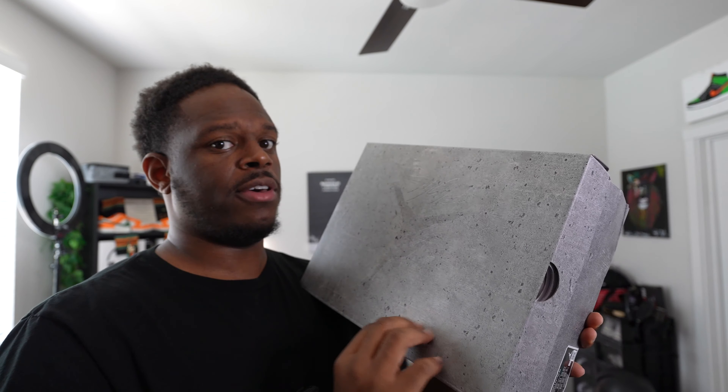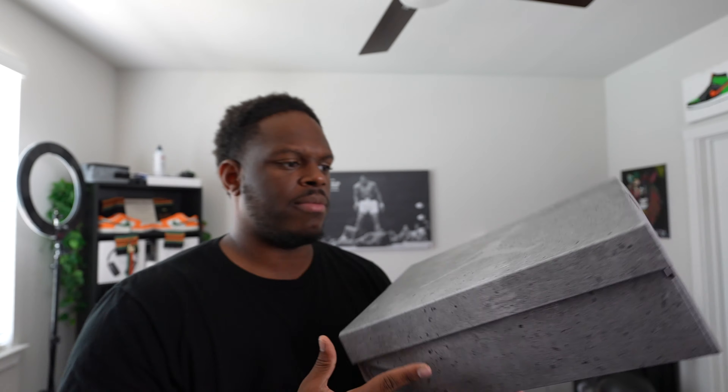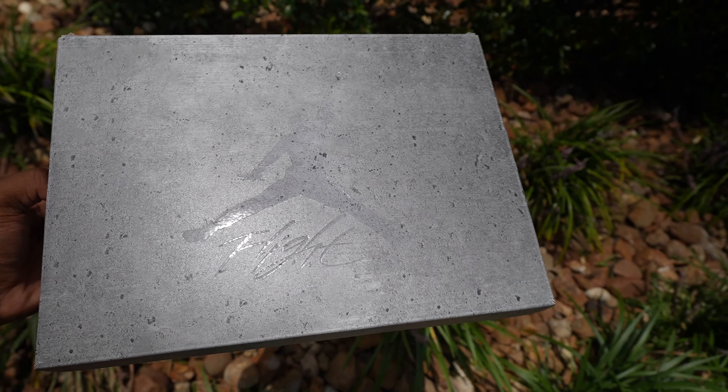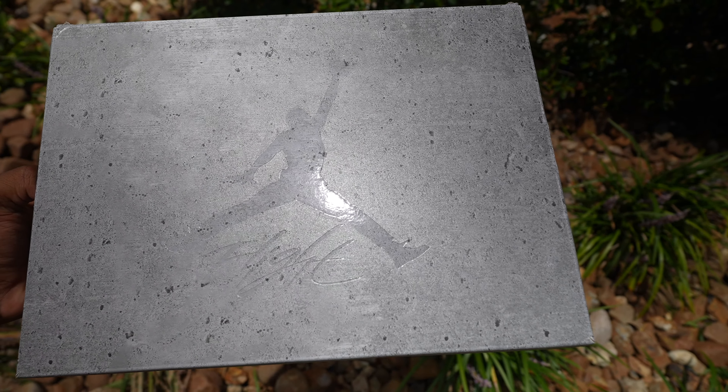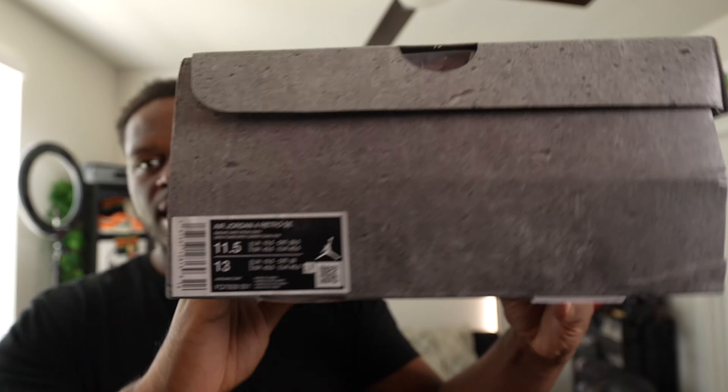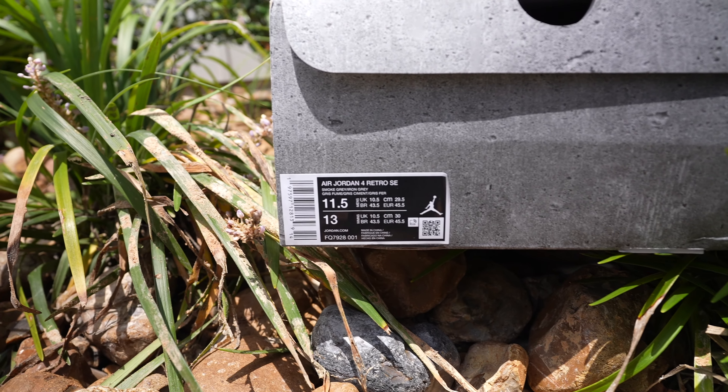First thing you'll notice if you cop these shoes — the box has like a sandpaper type of feel. The Jumpman this time is a little bit different: instead of a print, it's like a glossy finish, so you can only see it in certain points of the light. It says 'Flight' with the Jumpman symbol. That's the size tag — size 11.5, which is my size.